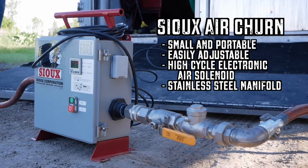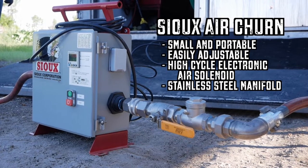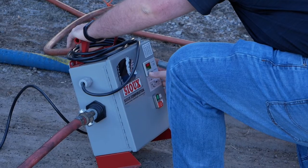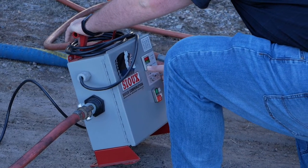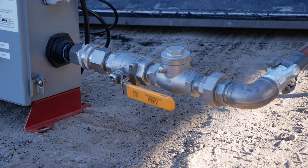The Sioux AirChurn is a pulsing unit that is timer controlled, portable, and small. It allows operators to inject pulses of air into tank cars to help with the heating process and make it a lot simpler and a lot more efficient. This device is a high cycle solenoid with an electronic controller in a NEMA 4 enclosure, set up as a full package with a one-inch airline and a stainless steel manifold.